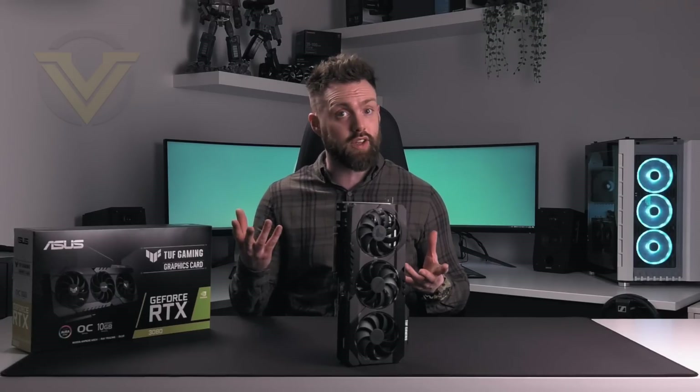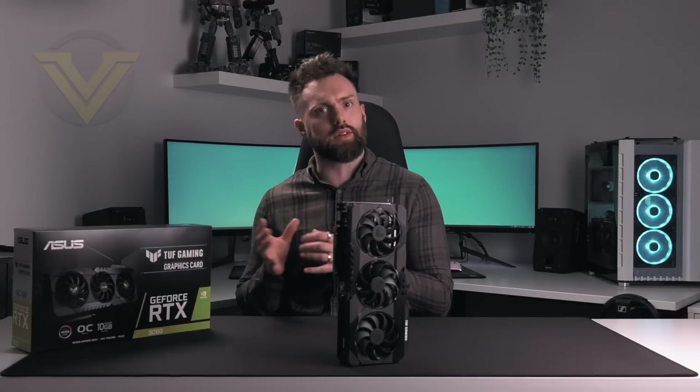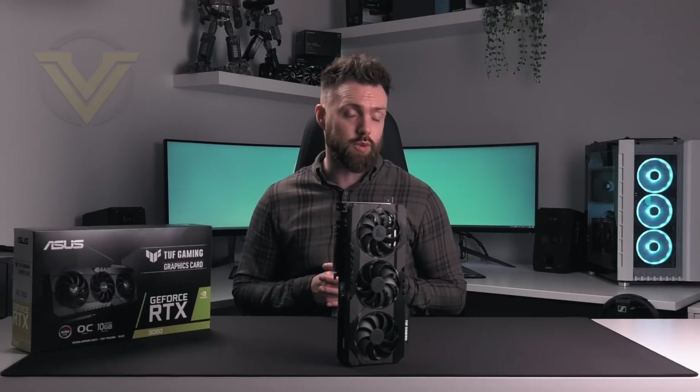By now you'll have already seen all the details about the next-gen series, so we're not going to spend any time going into that detail today. Instead, we're going to focus on this new card here, checking out all those features to see what it has to offer.